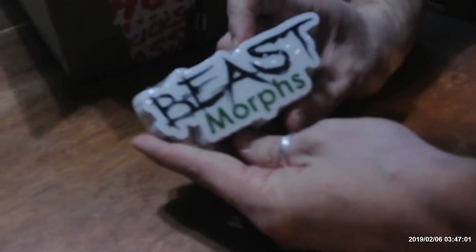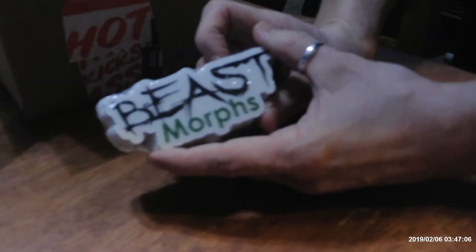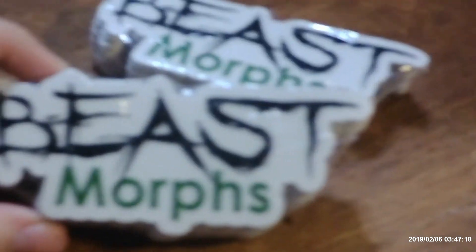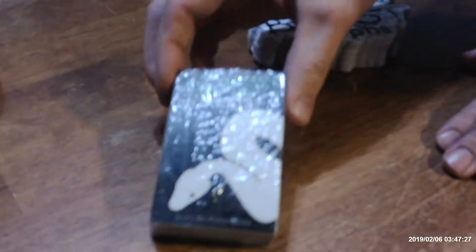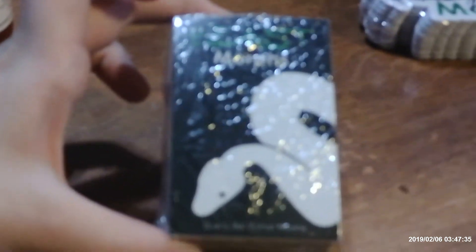So, Beast Morphs — this is the transparent sticker, and so far it looks pretty good. I like that. And then we have our snake logo. Those also look really good. I'm pretty excited. Let's go ahead and rip some open.